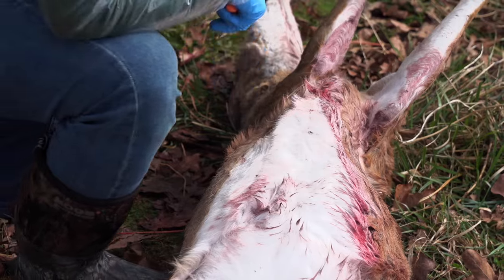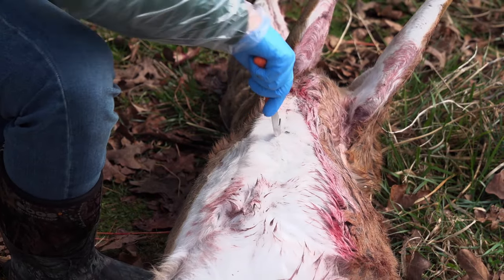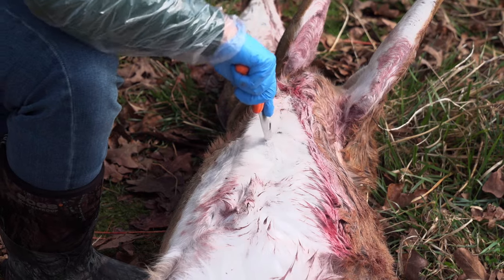We're going to start here. I'm going to make a little cut right here in the sternum to start the field dress. I have this knife here — we're going to cut.